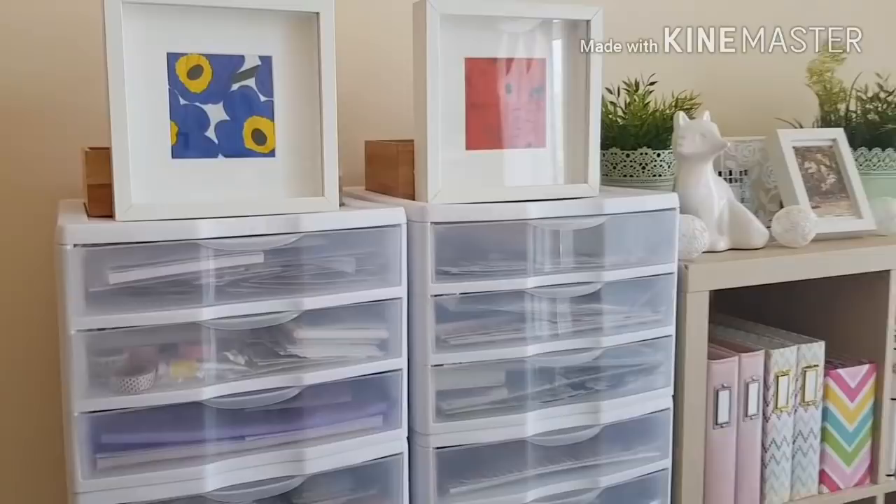This is just a little sewing container with my threads, some more threads, my pins, and my needles at the bottom — another container with some random sewing bits. And now we come to the scrapbooking bit.